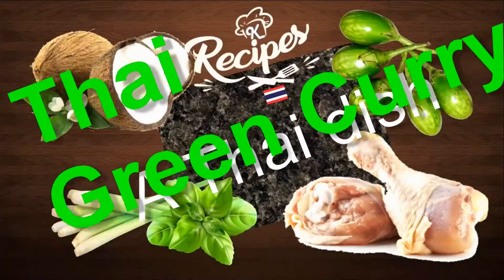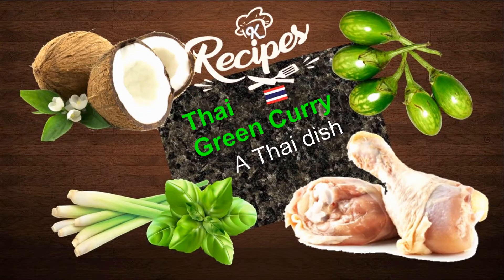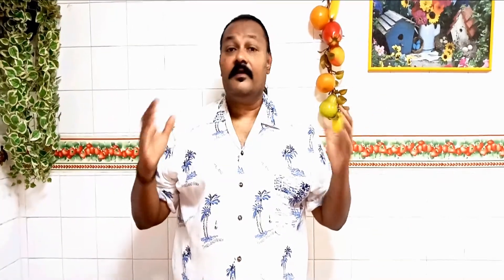Welcome to Kevin's Kitchen. Today I am going to cook a Thai dish — Thai cream curry.